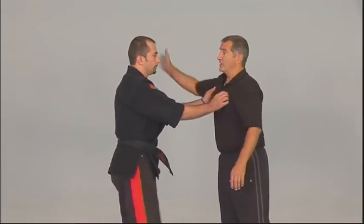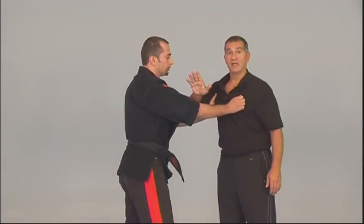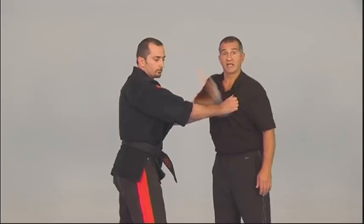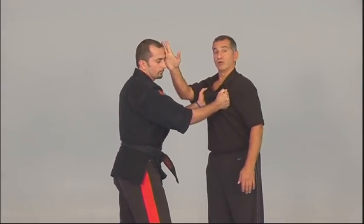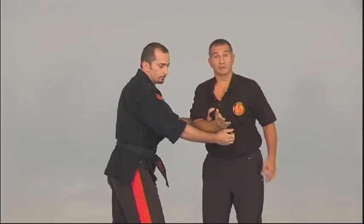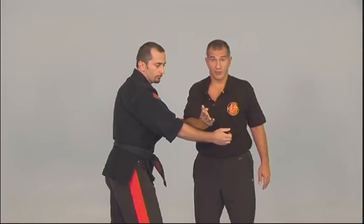If the person goes to grab you, an easy slap to the eye corner can make you escape. At that time you could also hit the nerve on the arm shown earlier and move right away. If the person grabs with two hands, slap to get the neurological reaction, then hit down to get away from the wrist point. You can also use an elbow to make your escape — it's very quick and easy.